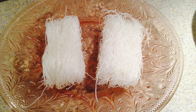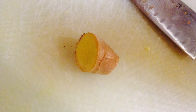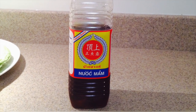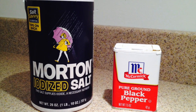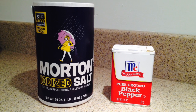I also add two bundles of bean thread noodles, one medium onion chopped, one teaspoon of fresh ginger minced, two cloves of garlic minced, one tablespoon of patis which is fish sauce, two tablespoons of vegetable oil, five cups of water, two teaspoons of salt, a few sprinkles of pepper, and steamed rice.